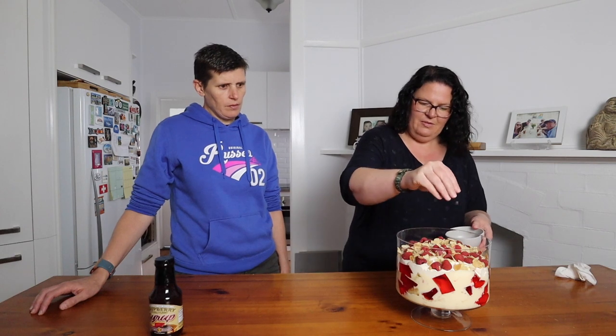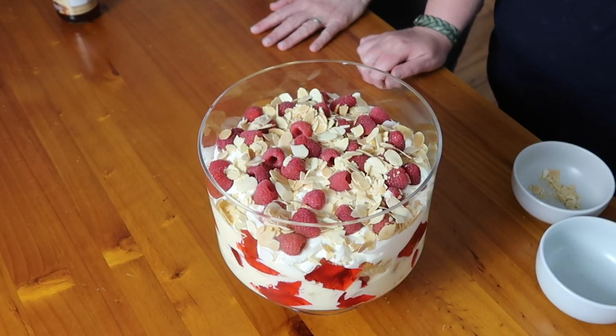That's enough — look at that! Imagine bringing this out on Christmas day; it would be a crowd pleaser. It takes a little more work than buying custard and a sponge cake and just making the jelly, but it is so worth it making it yourself — it's absolutely delicious and completely keto friendly. Our family who aren't keto have eaten this and enjoyed it, so don't worry about everyone else. Hopefully you've enjoyed this video — make this trifle for Christmas, you won't be disappointed. Give it a thumbs up and thanks for watching!